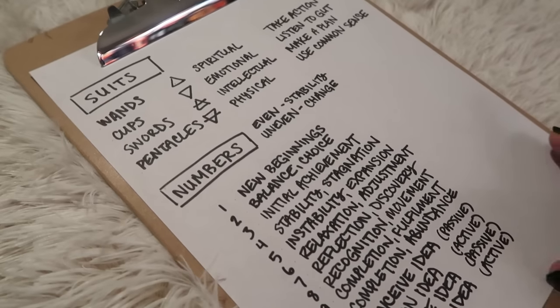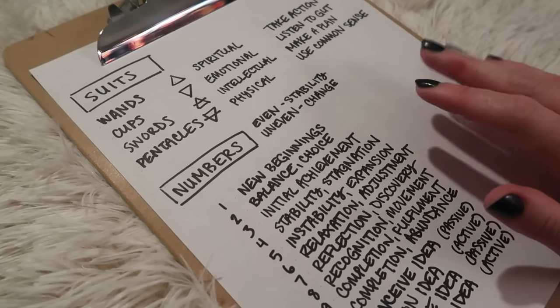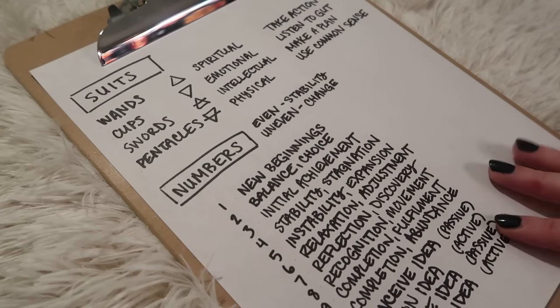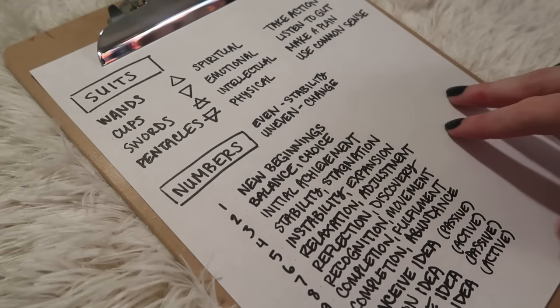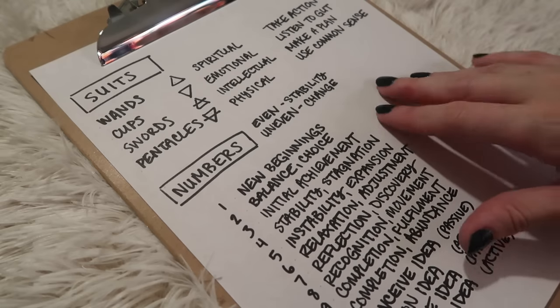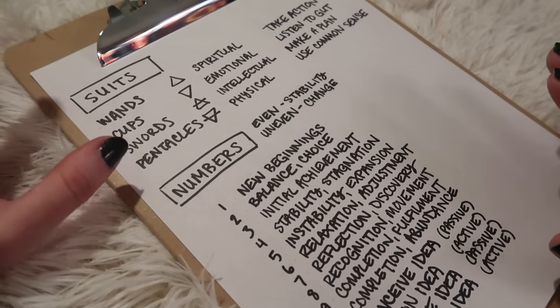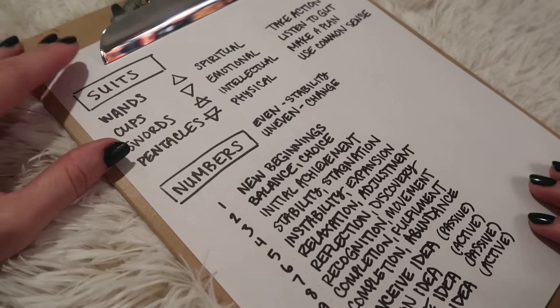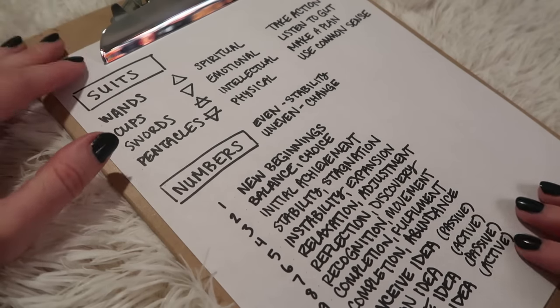So with this list, when you pull a tarot card and it's a minor arcana, you'll have some idea of how to infer meaning from that card without having to look it up. This is especially helpful for Marseille decks and other decks where you don't necessarily have an image depicting the themes on the card itself. These are just my notes, so feel free to adjust them as you see fit — everyone comes to tarot with their own bag of tricks, and you take what works for you and leave what doesn't.